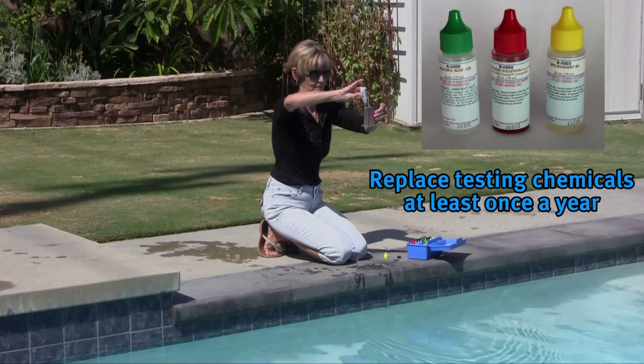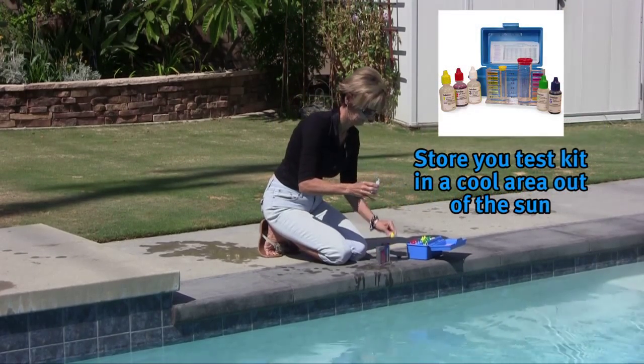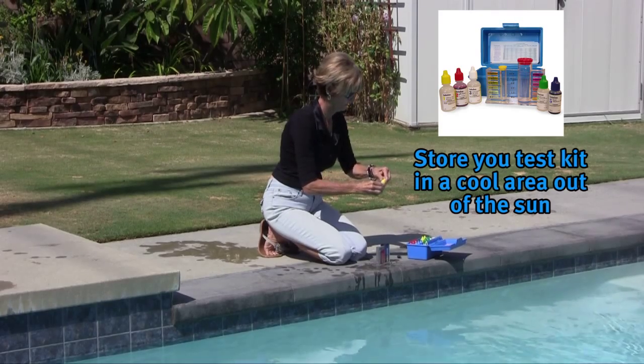Replace testing chemicals at least once a year or follow the test kit's recommendations. Store your test kit in a cool area out of the sun.